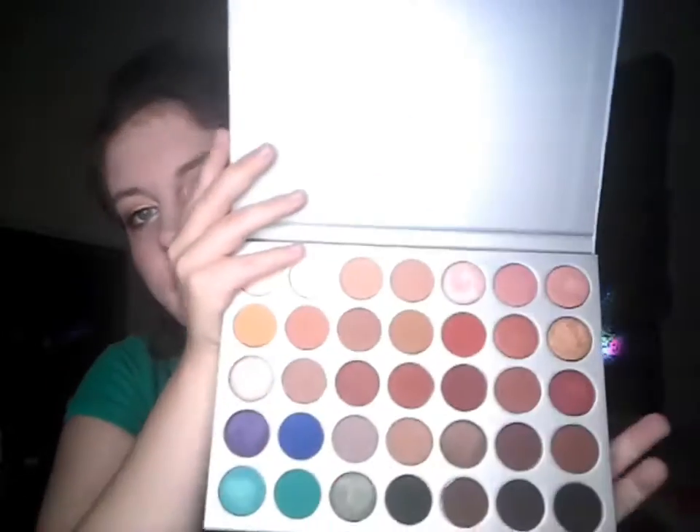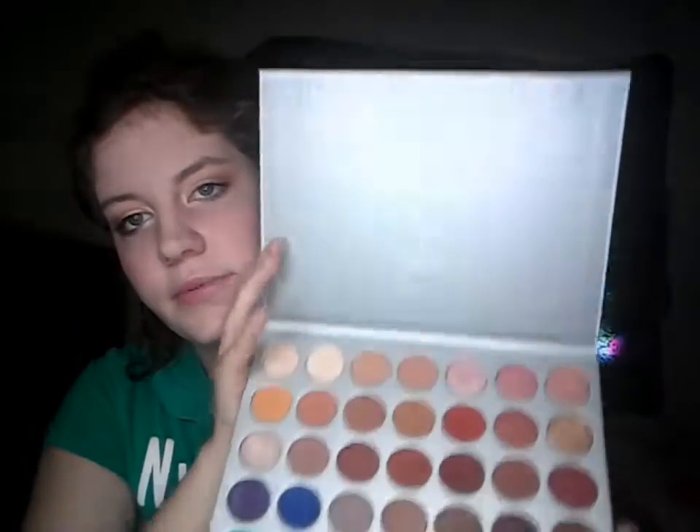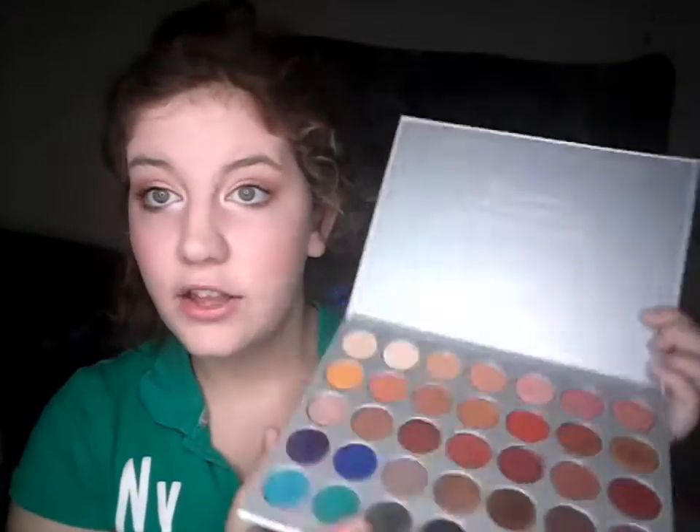This is just what the inside looks like. You've got all these beautiful colors. These are some of my favorite colors at the top right here. The color payoff is really good, but some of them are a little bit chalky. Some of the mattes are. But I think the ones with shimmer in them are pretty good quality.